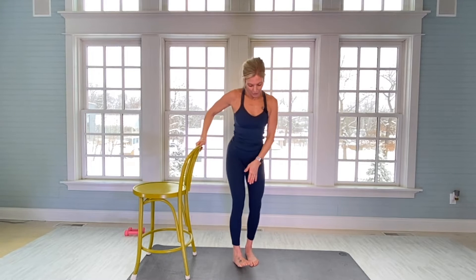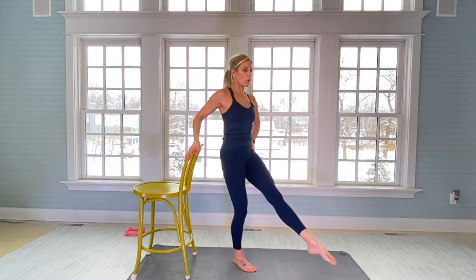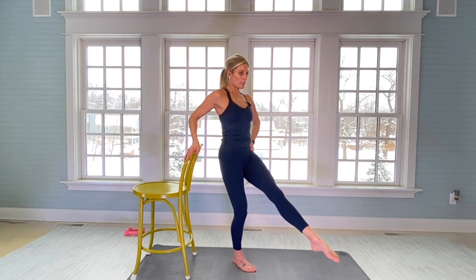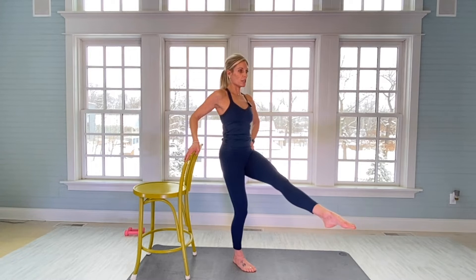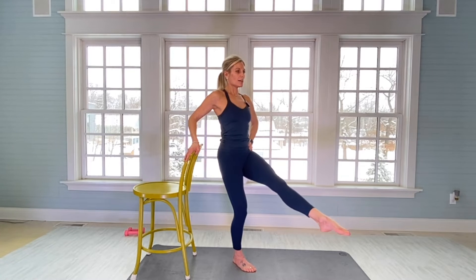Okay, quads. Right foot's going to be on the mat. Hip points are square, left foot is in point — very tight. Slight bend in the right knee, get in your tuck. Uphold for 20: there's one. Really put resistance into the left quad. There's 10. And 20. Go up two inches — 20 more. There's 10.